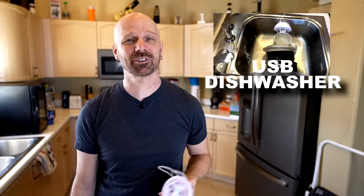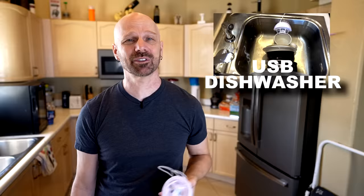Number 293 was this interesting USB dishwasher. This is supposed to be an item you stick on the side of your sink that washes your dishes. I didn't really think it worked out so well. Here are some scenes from the original review.